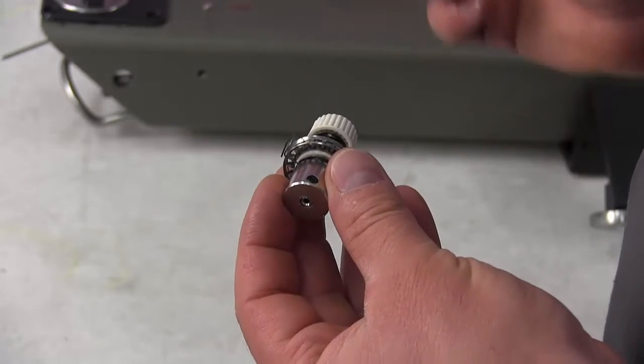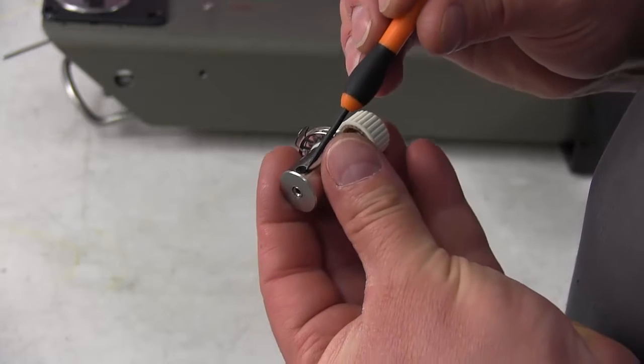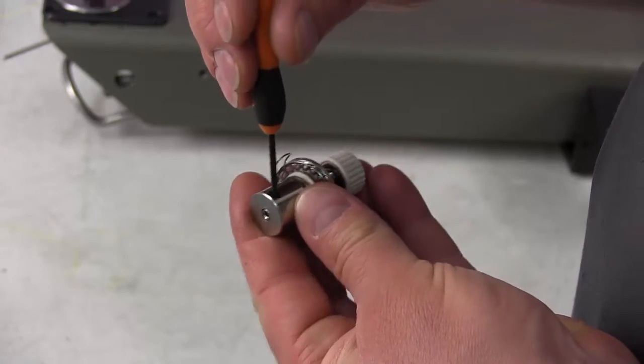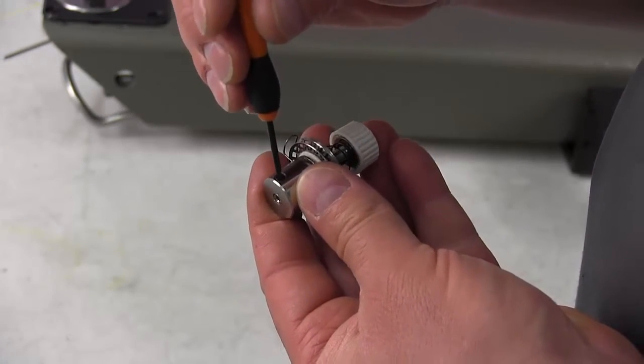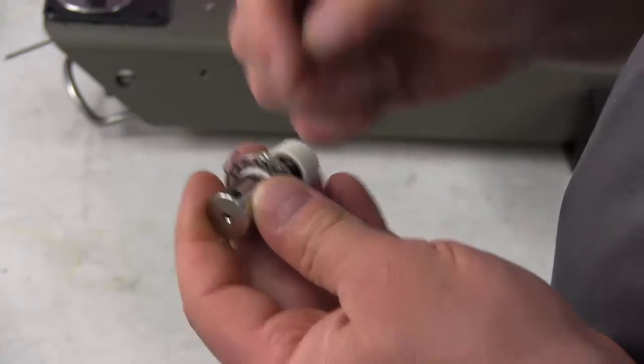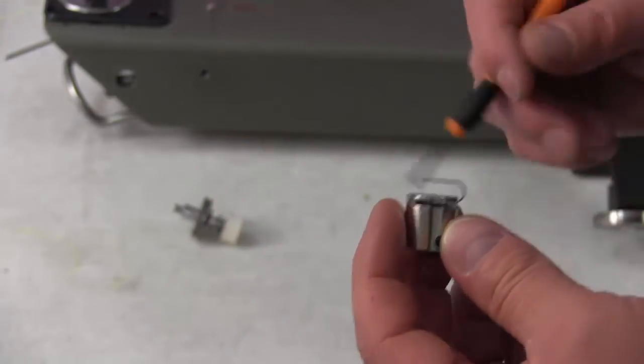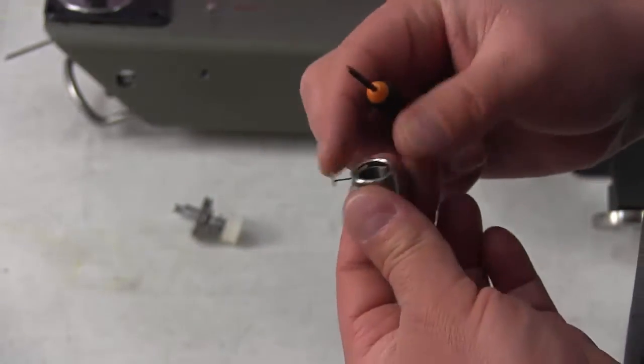We're going to replace the check spring in the rotary check spring assembly — we've already removed it from the machine. The first thing we need to do is loosen this black screw on the side of the barrel. It could be a little tight, so break it loose and then slide this assembly apart and lay this to the side for a moment.